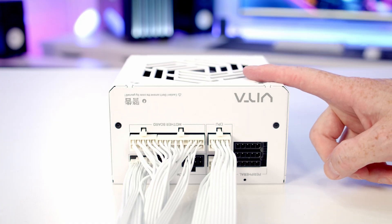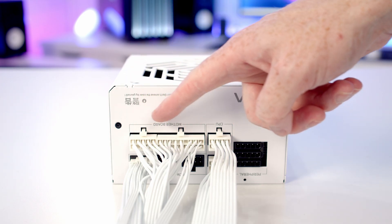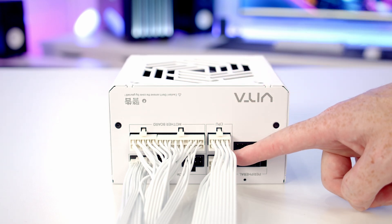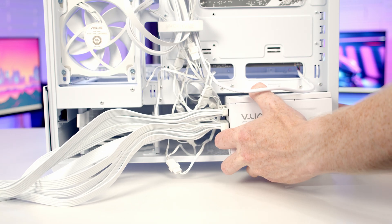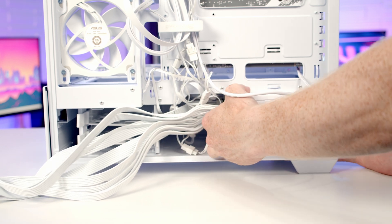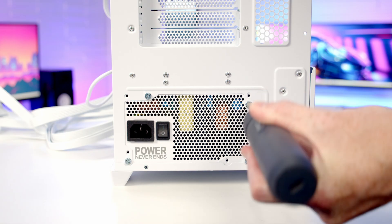We're now ready to install our power supply. I've already plugged in the cables we'll need: a 24-pin motherboard cable, two 8-pin EPS cables for additional CPU power, and a 12V 2x6 cable to power our graphics card. We're going to install the power supply with the intake fan facing downward, slide it into the case all the way to the back, and secure it at the back with four of the large labelled power supply screws.